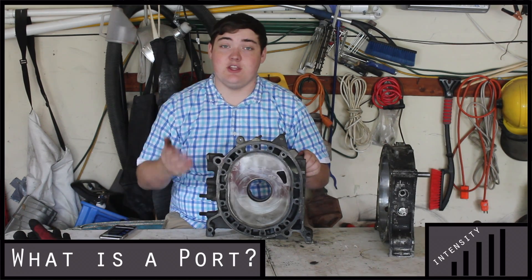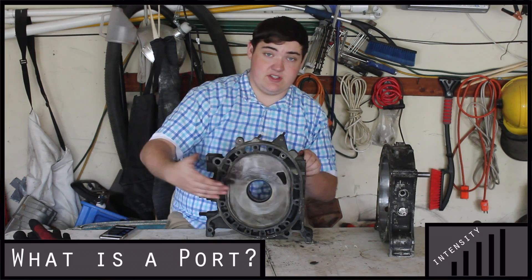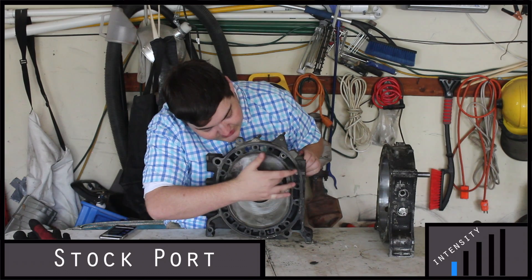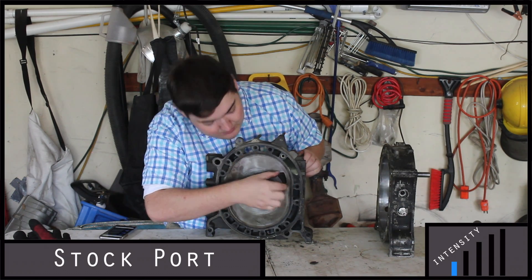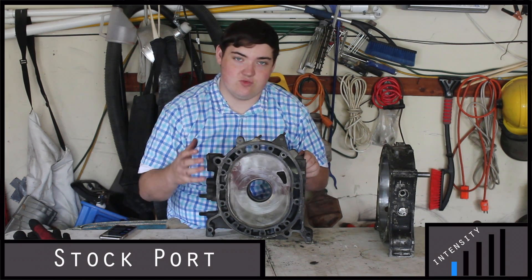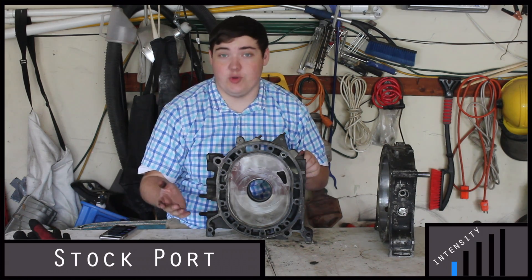So there are a few different ports that you can do when porting your rotary engine. The first one is obviously not porting it at all, which is just keeping the stock port — just this little shape. This keeps the fuel economy stock, but it keeps the amount of power that you can make with the engine relatively low, about 180 horsepower with bolt-ons.